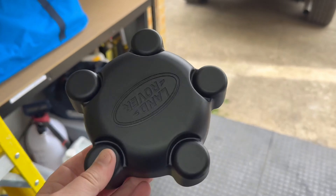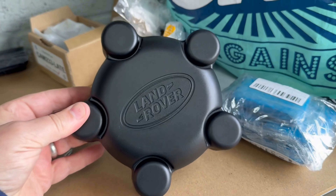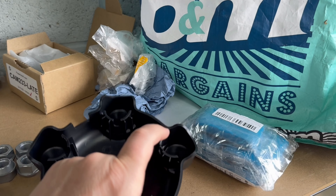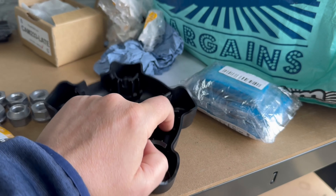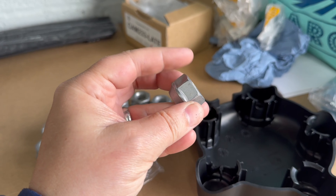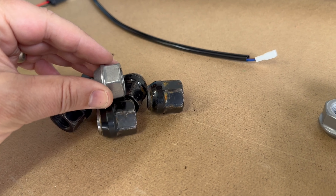Not only that, you can also use Defender hubcaps — these hubcaps, which I think are awesome. All they do is clip onto the little lips of the nuts. These nuts are also slightly shorter — quite a lot shorter actually — than the standard ones.